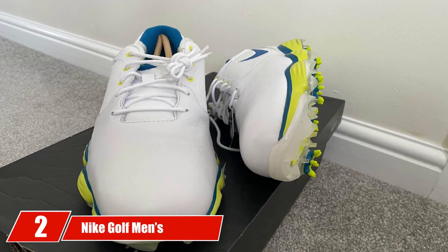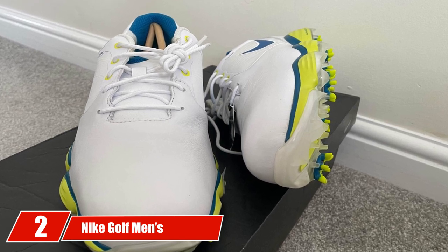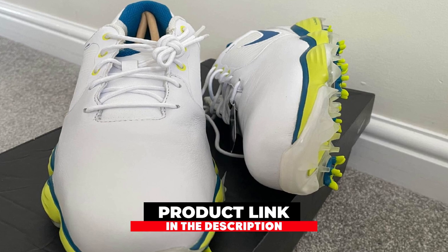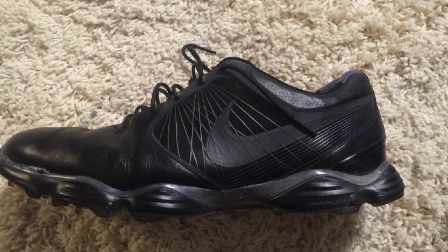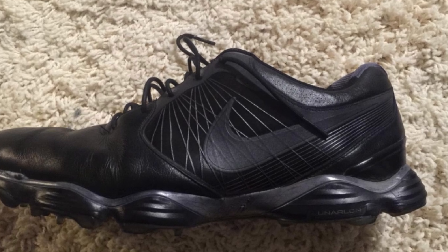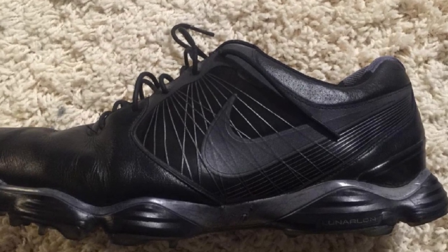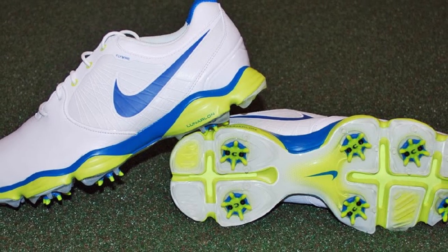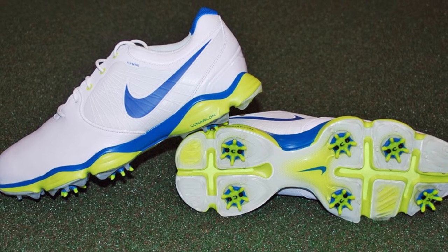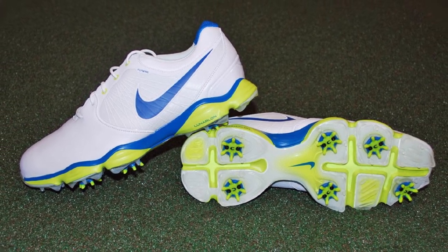Moving on to number two with the Nike Golf Men's Lunar Control Roman II Golf Shoe. It's hard to say no to a pair of Nike shoes. These golf shoes will be the best Nike shoes you'll ever own. They are supportive, professional, and durable. The micro suede arch band is an excellent addition. It improves the way your feet move. The full-length TPU plate ensures smooth and stable movements — no feet rolling on the outside, no stiffness, and no fussing over the fit.